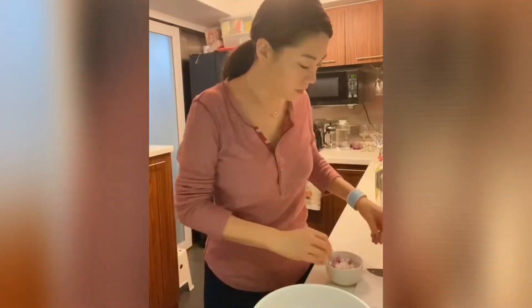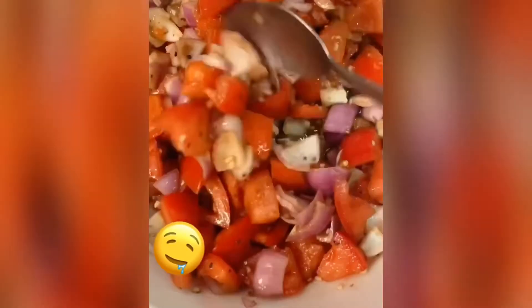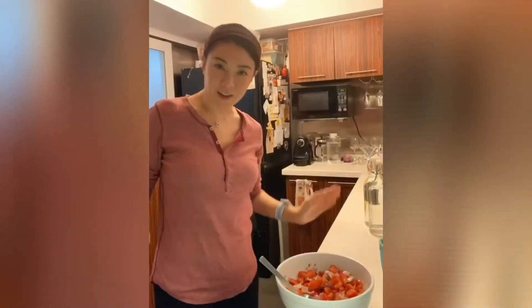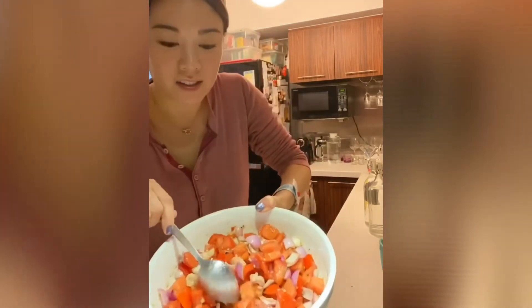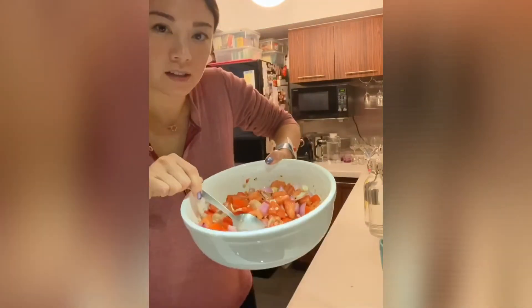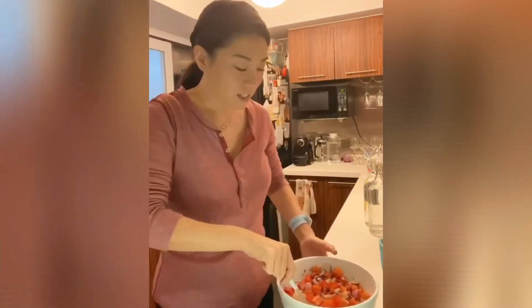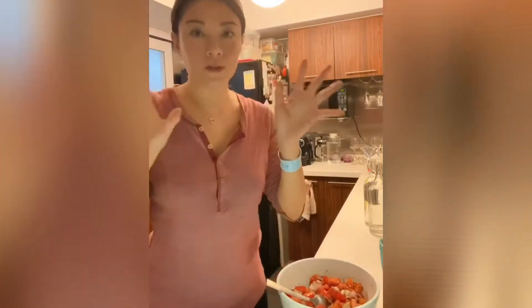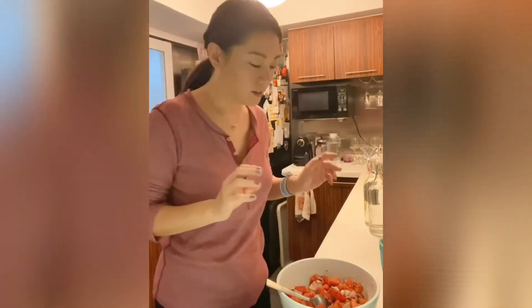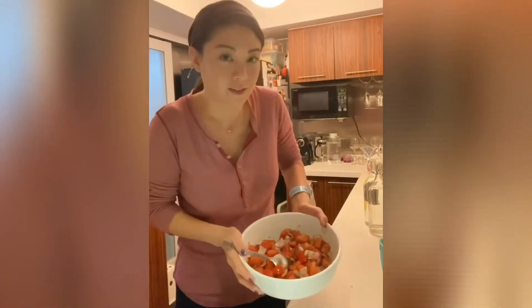It's been about 30 minutes now and you can see the juices are starting to come out. The balsamic vinegar, garlic, and shallots are all working their magic in here.